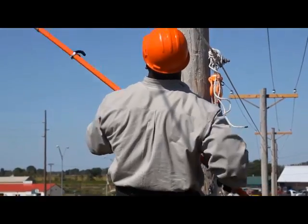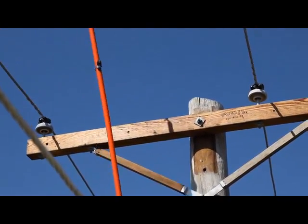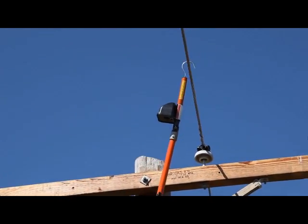The lineman tests each phase to make sure the line has been cleared. Notice that the unit is mounted on the hot stick to maintain proper clearance as though the line were energized.